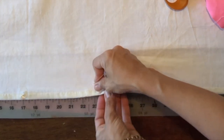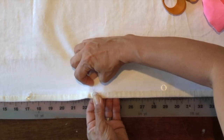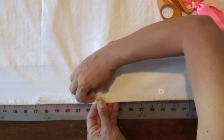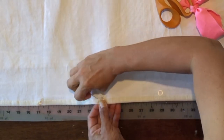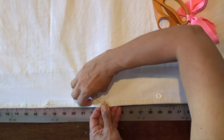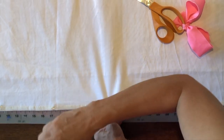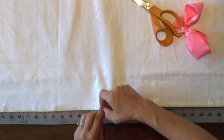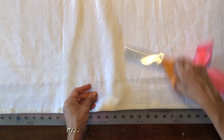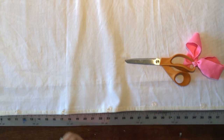Hold the ring, bring the needle up through the center of the ring — one, two, three times. Three stitches is more than enough, four is not necessary. Hold that knot and pull to tighten it down, and that's it. You just have to do that about 30 more times.